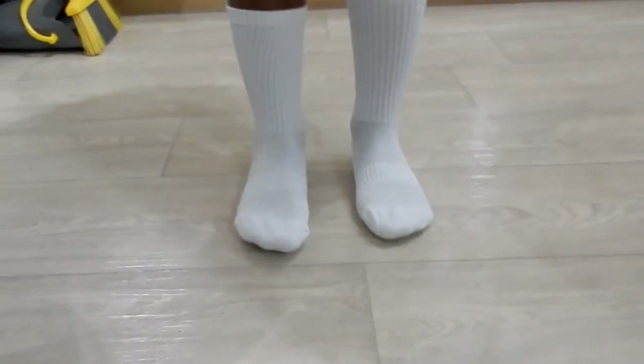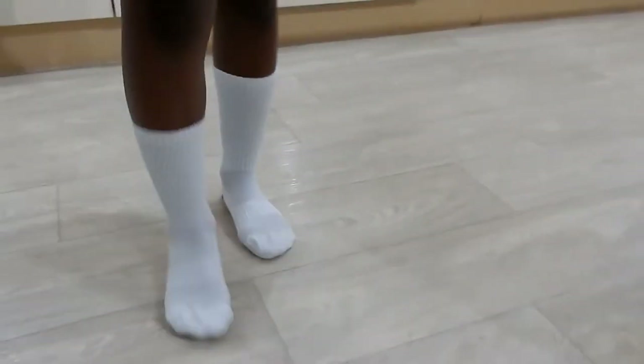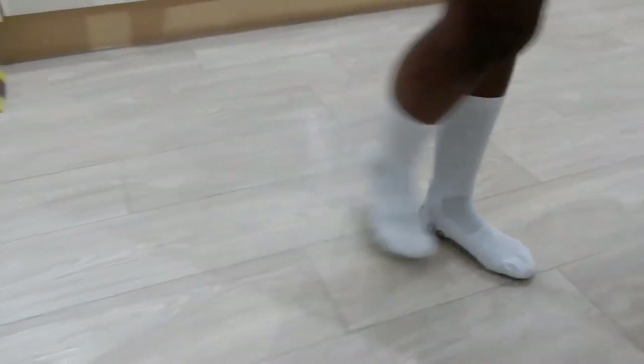So what do you think? Nice? Yep. Nice grip? Yeah. What's your verdict? Oh, they're comfy! They're comfy. How do they compare to the other socks, your Nike grip socks? How do you compare to the Nike grip socks in terms of comfort?